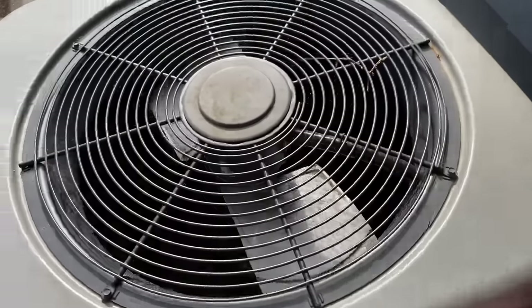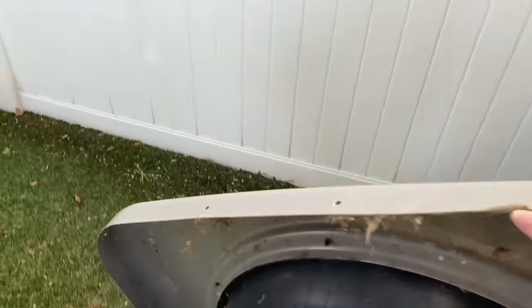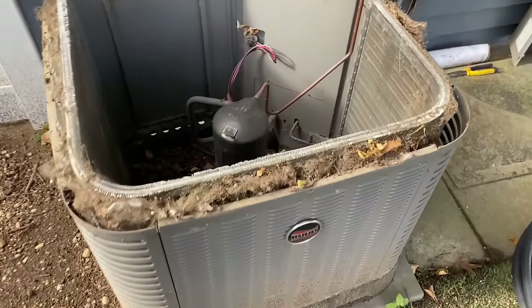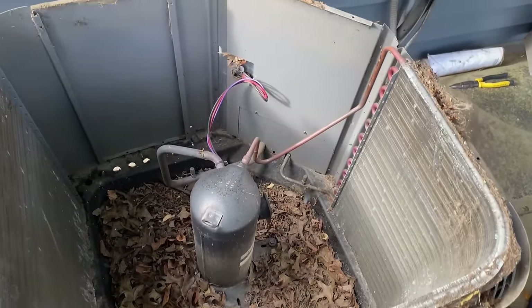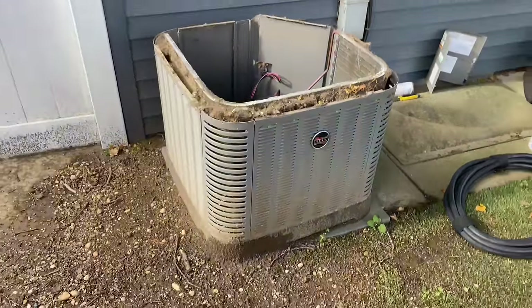Let's take off our panel and put this off to the side. Oh my God. Jeez Louise. Wow.